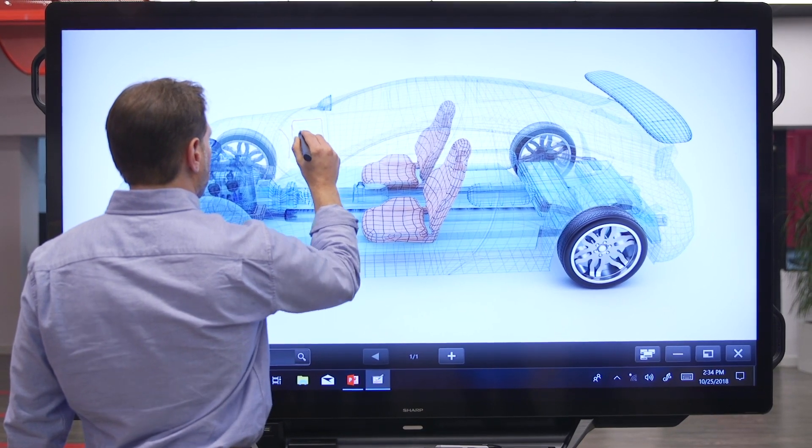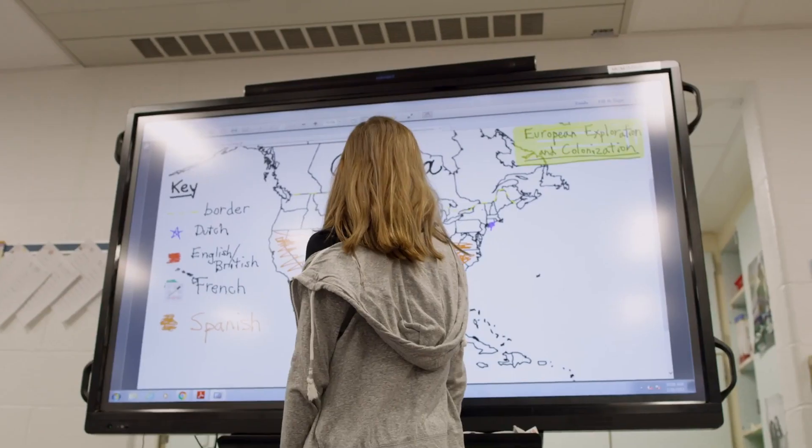Overlay mode enables users to write on-screen annotations directly onto photos, videos, and documents.